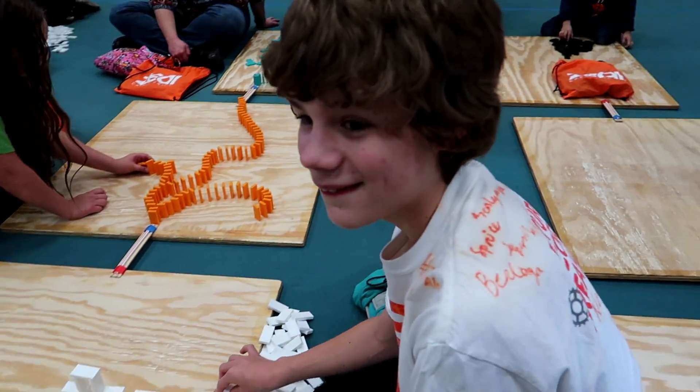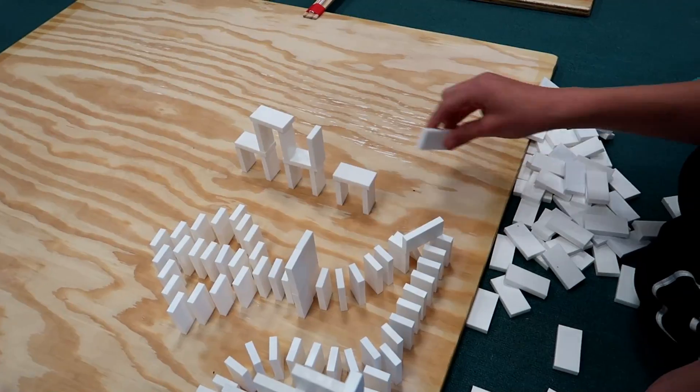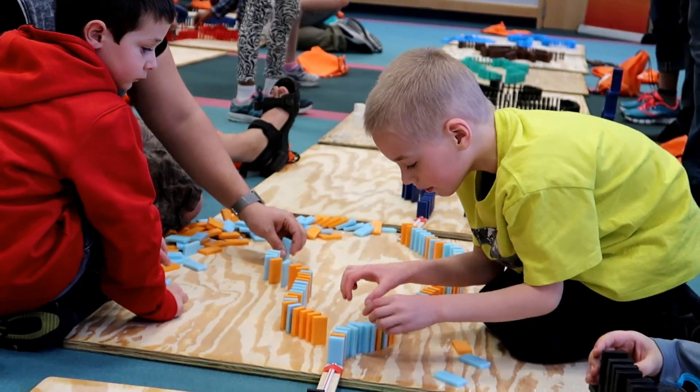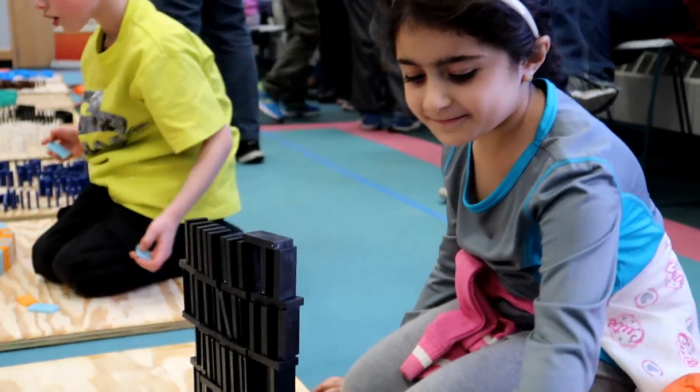We got expert builders working on a project right here. Got a 2D half pyramid. I think he's working on a speed wall now. I love that tower — looks great.